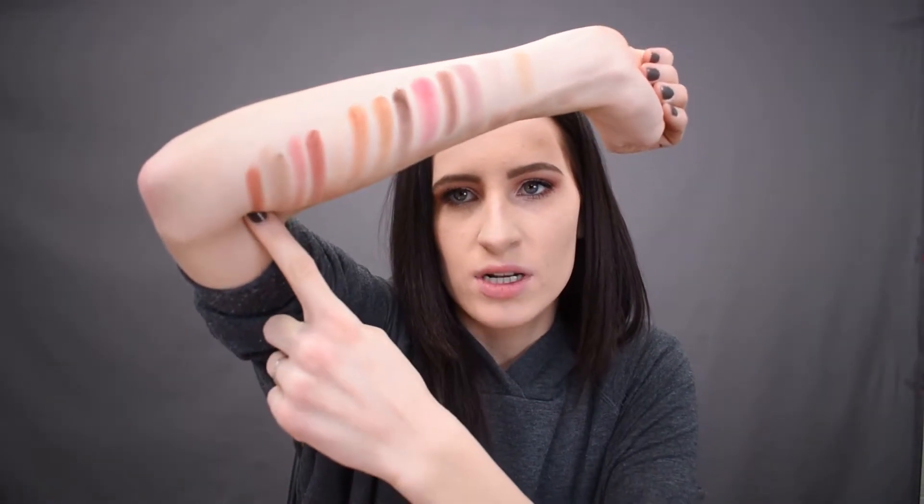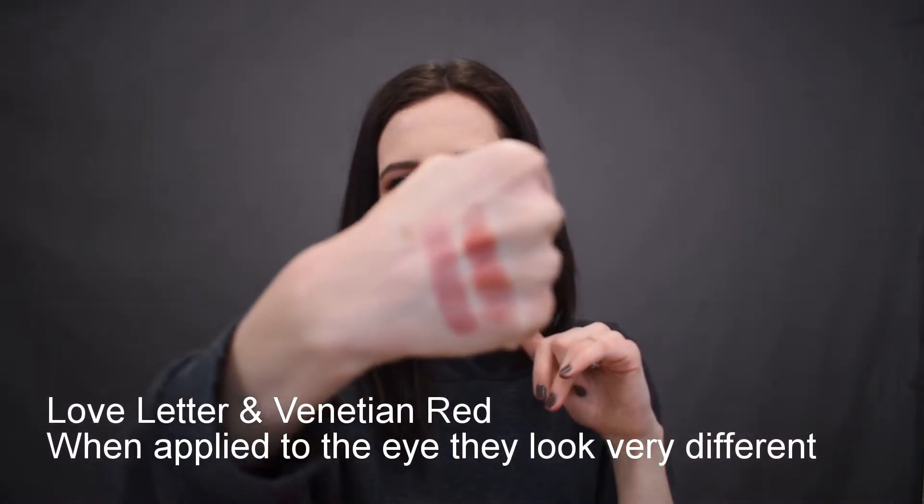The only two shades that I think are very similar are these two — and they're still pretty different, but I just feel like they're a little too close, and I think I would have liked something else there. But everything else, I'm so pleased with.